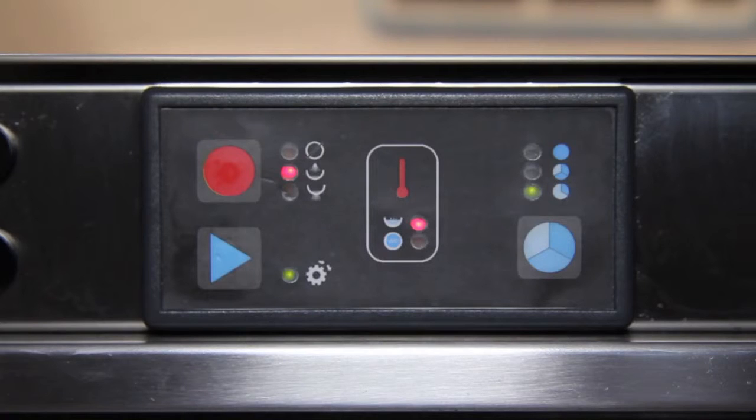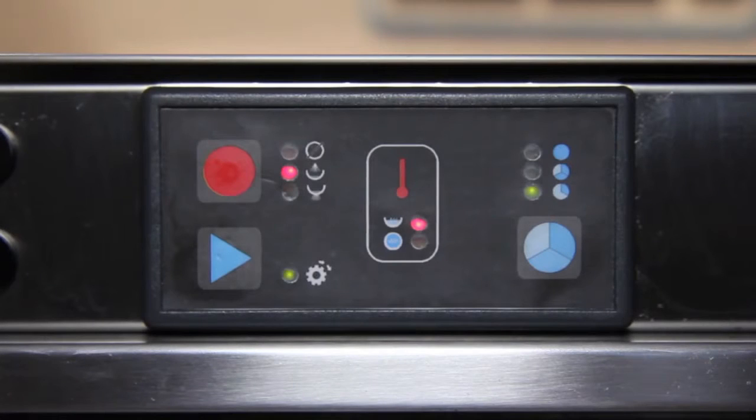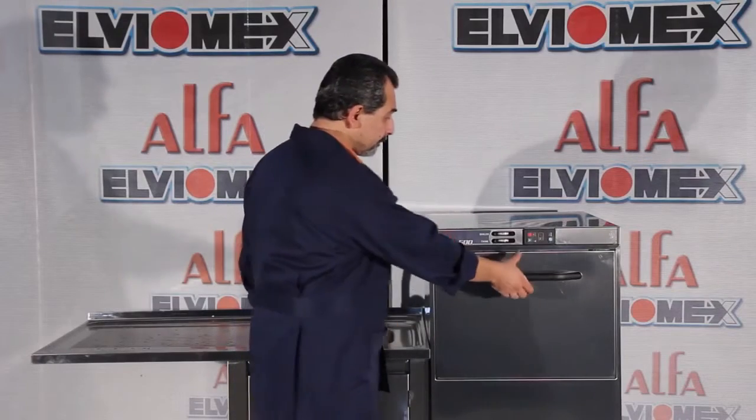During the washing and rinsing cycle, the cycle light stays on. When the cycle light flashes, you can unload the machine.